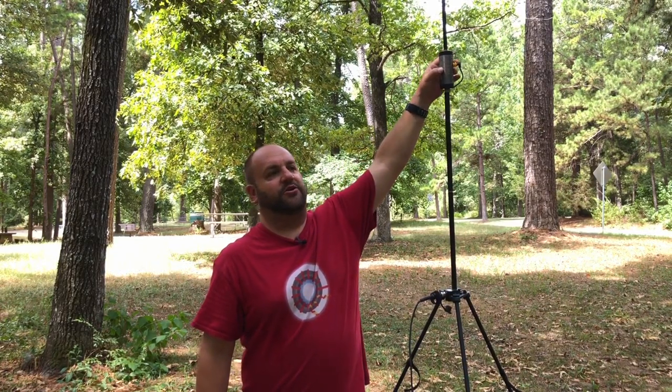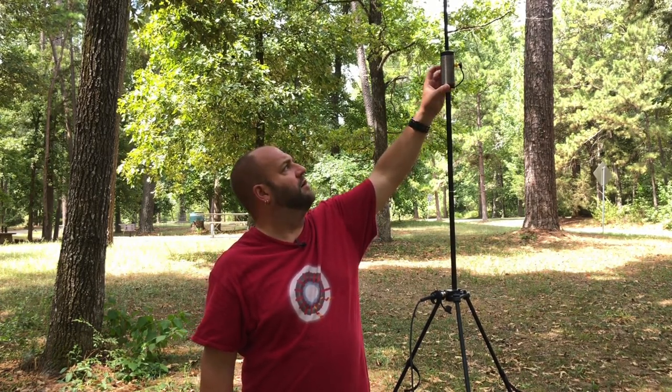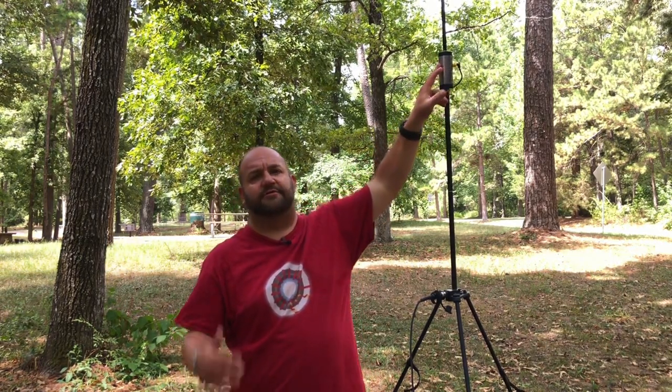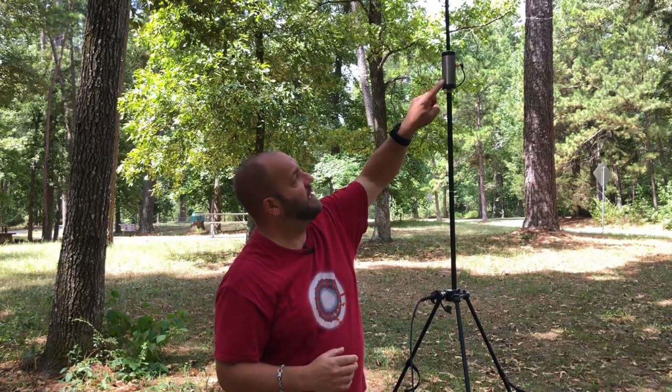Changing bands means you'll have to re-tap the coil, so either memorize the tap position or use a sharpie to mark it. The coil does have markings every five coils, but only on one side. I wish they'd put markings all the way around, since the tap position can vary and you need to be able to reproduce your results quickly.